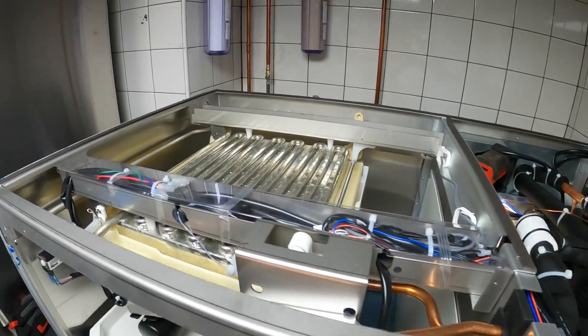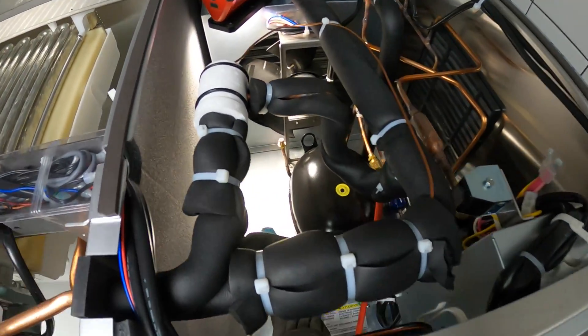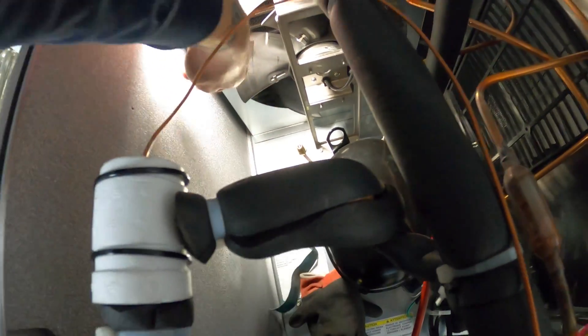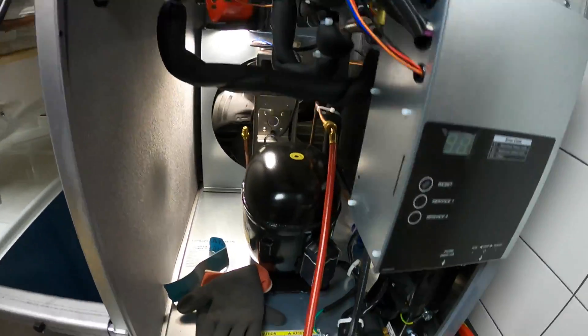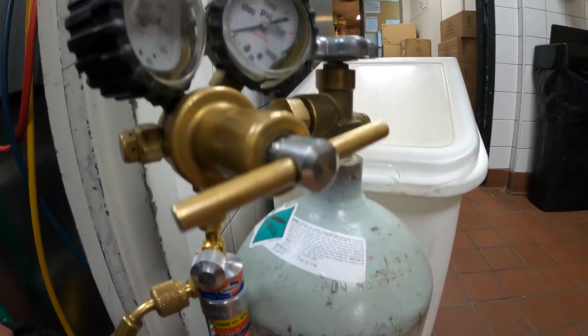Alright, got the top cover off. It might be a little bit easier to access in there, even though it would be hard with these pipes in the way. I gotta put my arm all the way in here. The leak is right here — literally got a hole for a pipe connection. We're going to braze with nitrogen running through the system.